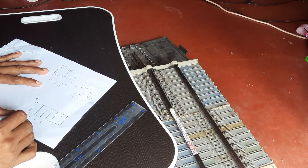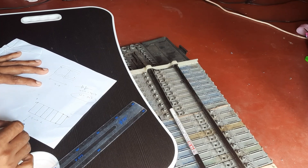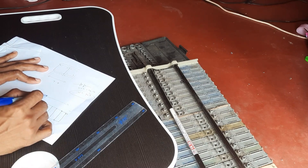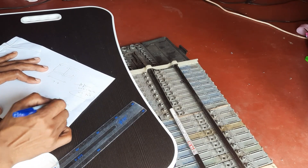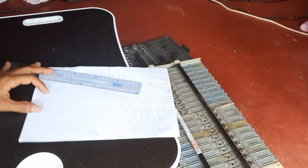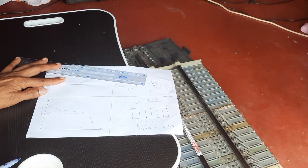As I previously mentioned, these are used cells, so I need to test each of their battery capacities so I can separate the good cells from the bad. Because if I join batteries with a poor capacity with ones that have a good capacity, this will compromise the entire battery bank's storage capacity.